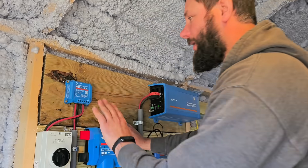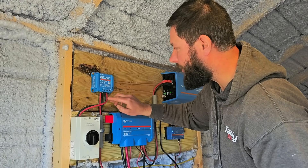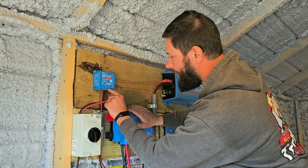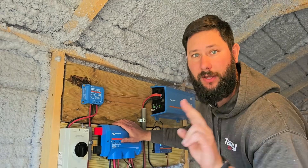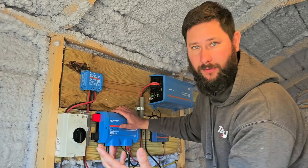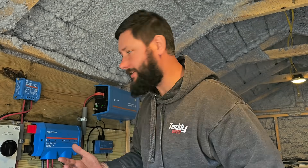From the MPPT charge controller, you can see where it says PV — negative and positive — so it's labeled, which is really nice. We've got the two wire terminals where the PV array comes into the charge controller. Then from there, we've got two terminals labeled battery, negative and positive. You know, black is commonly negative and red is commonly positive.